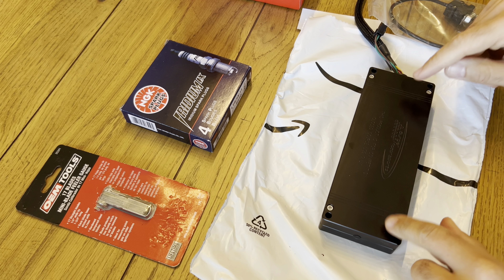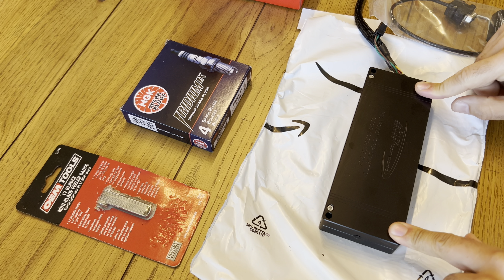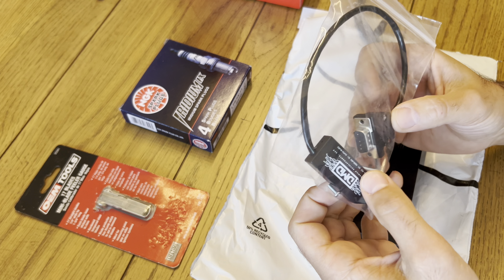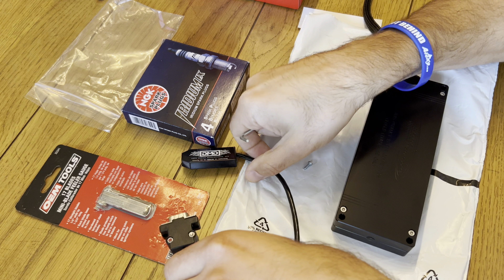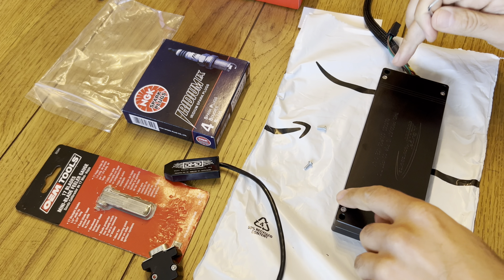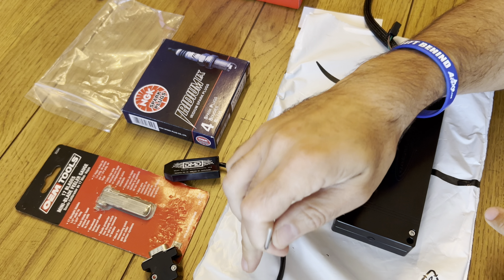Now that the spark plugs are done, we're going to open up the back of the actual tuner device and install the DMD Bluetooth module. Included is the actual device, two screws, and the Allen key. We're just going to take off the four bolts and get this installed.